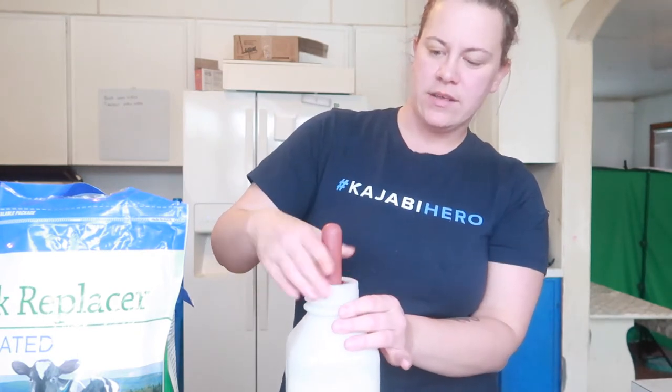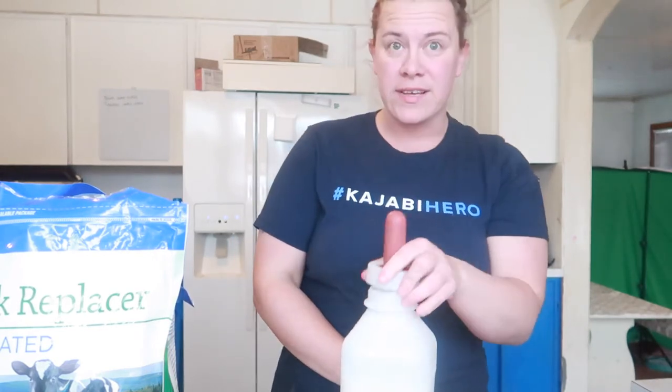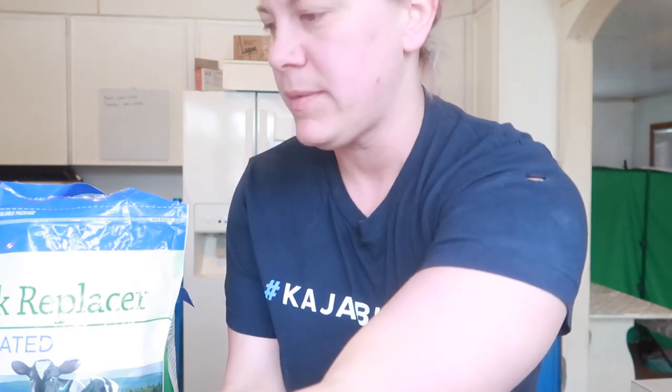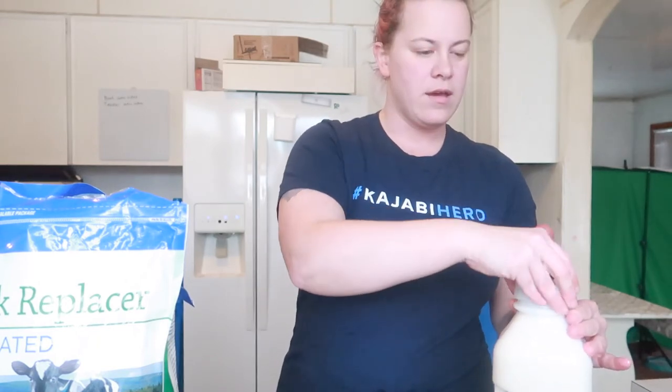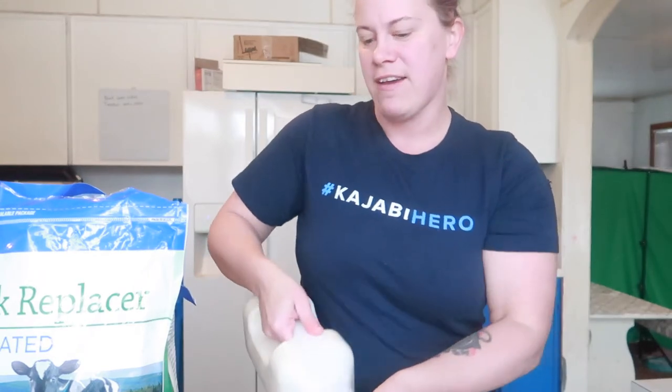My calf is going to get three of these bottles a day — you can give two or three, I'm going to give three. The cool thing is that I have goats, and once my goats are milking, I'll be able to give him goat's milk. Goat's milk is actually better than the replacer — the best thing is milk straight from the cow, then goat milk, and then calf milk replacer. So it's formula — I'm essentially formula feeding a cow.